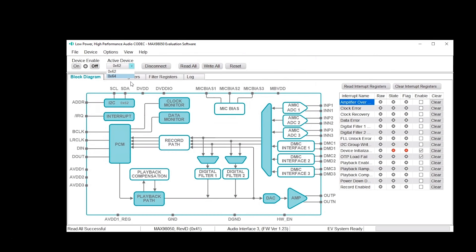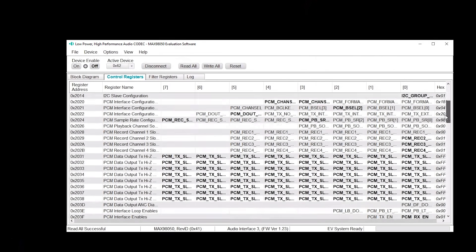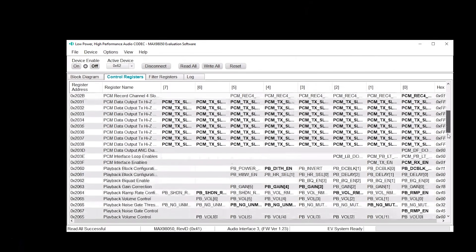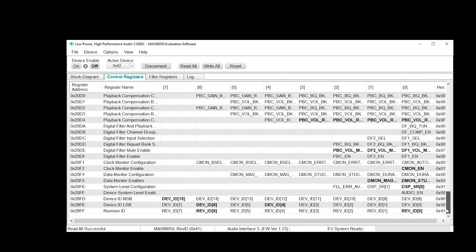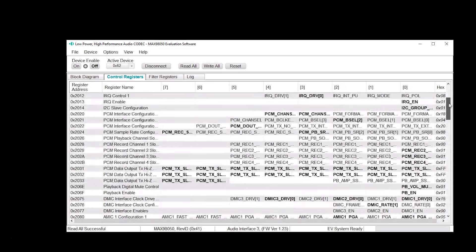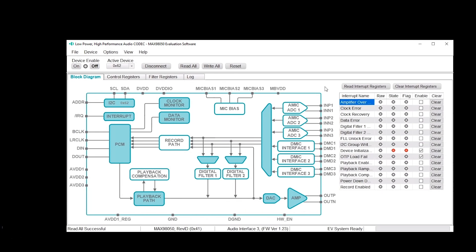You can see here there are two boards connected. There's also the control register tabs, which shows a full diagram of all the registers and all the bits associated with each of the registers. All of these registers are explained in detail in the MAX 98050 data sheet. That covers the MAX 98050 evaluation software — the basic GUI that allows you to interact and control all the registers in the part.